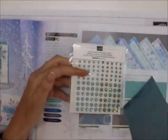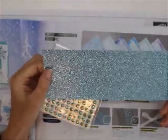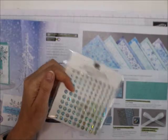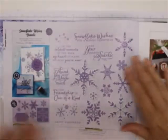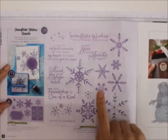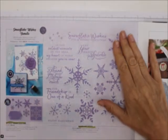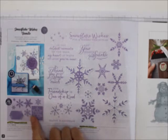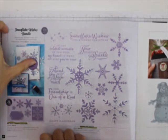This is the Balmy Blue Glimmer Paper — I love it, and as you can see I've already used it. Here is the stamp set and the bundle — look at how many stamps: you get 17 photopolymer stamp sets, a lot of snowflakes. Some of them do dual — you could put this onto that one and this onto that one. Isn't that great?